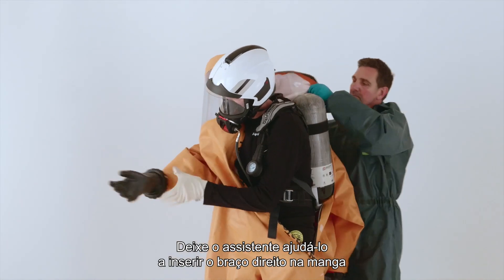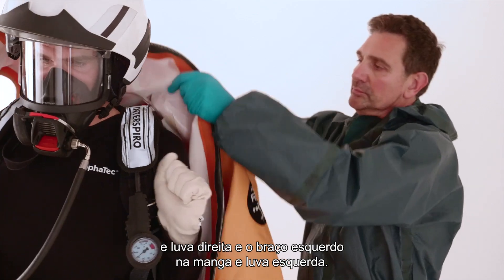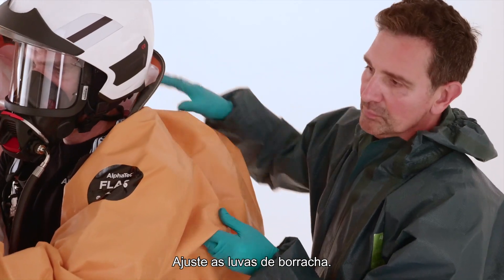Let the assistant help you to insert the right arm into the right sleeve and glove and the left arm into the left sleeve and glove. Adjust the rubber gloves.